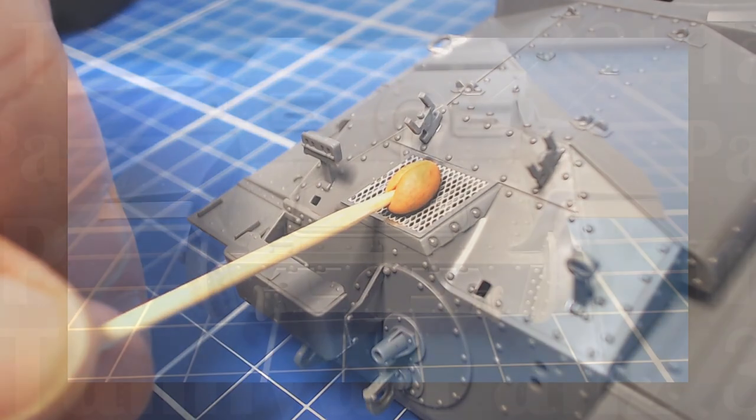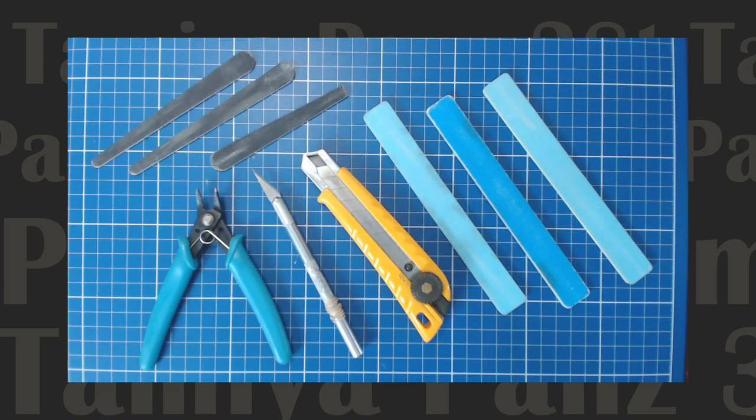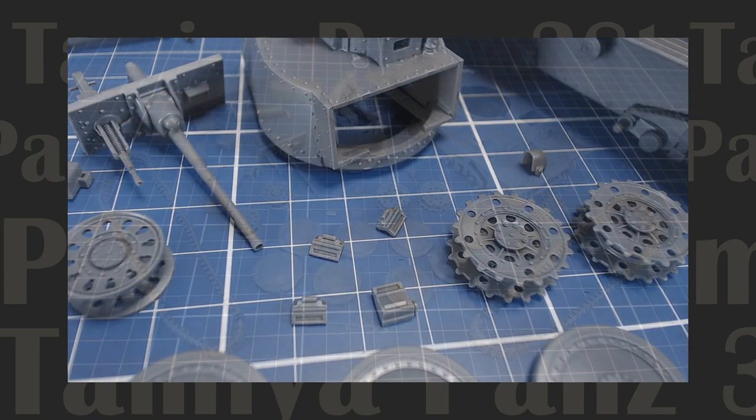Stick with us as we cover the build step by step — from the tools and materials we'll need, the kit's strengths and weaknesses, to final construction in preparation for painting. So let's get on to the building.